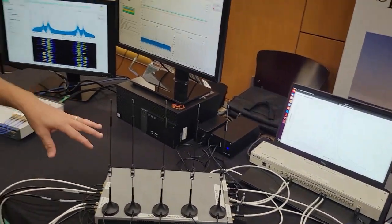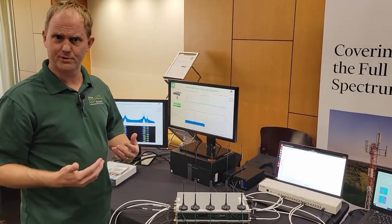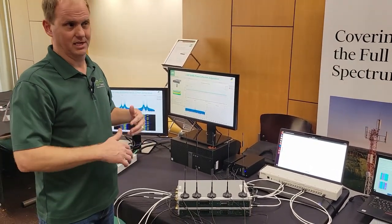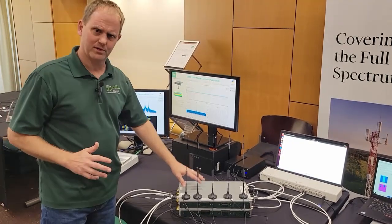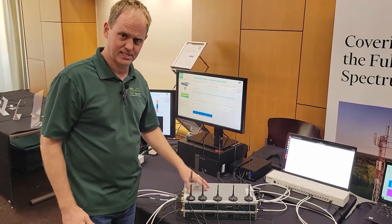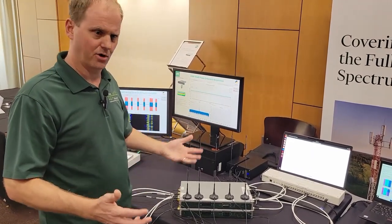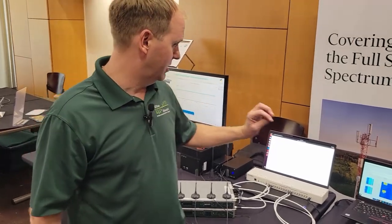You can actually learn how to configure this yourself. This is a four-channel system, but you can scale up to 32 channels. We have a really nice app note on kb.edis.com where you can learn how to scale this, and the software is pre-made to give you a high-level starting point to achieve this kind of phase coherency.